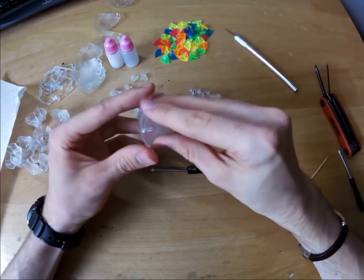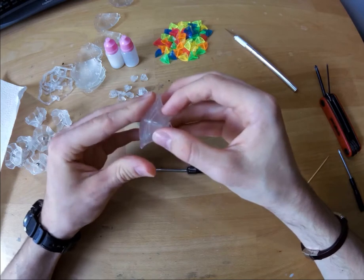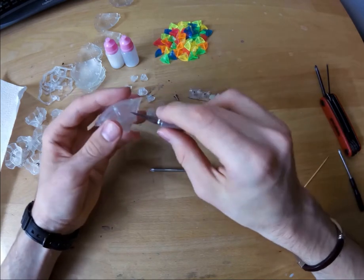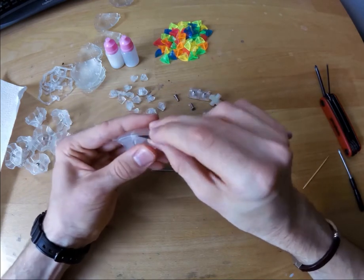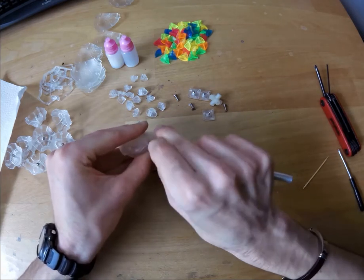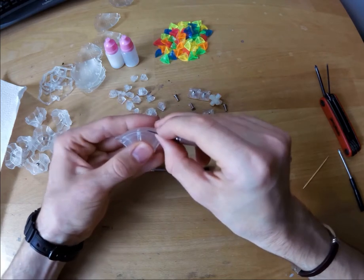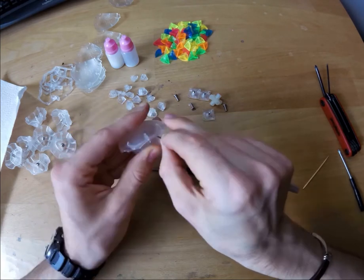To disassemble the corners, you can slide a hobby knife into one of the thin cracks on the upper part of the piece. Then tilt your knife carefully to achieve leverage. Don't rush it and repeat this step often and with little force, or else the pins holding the surface of the corner will break.